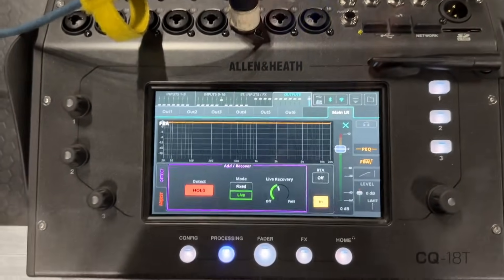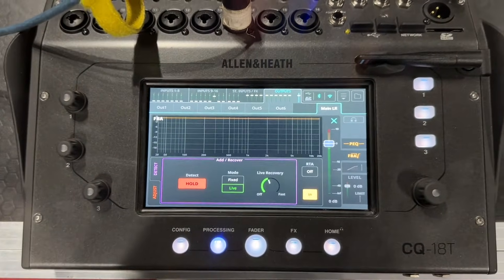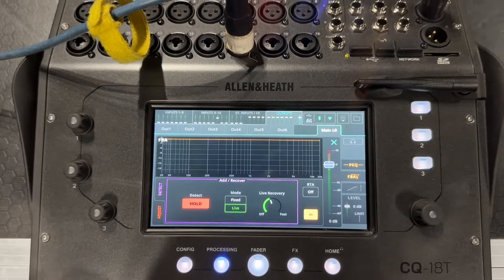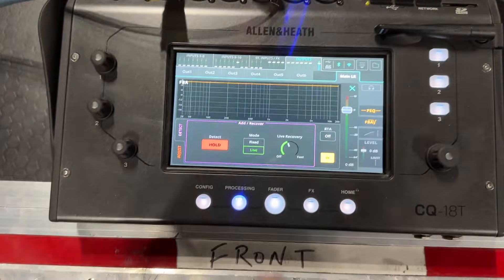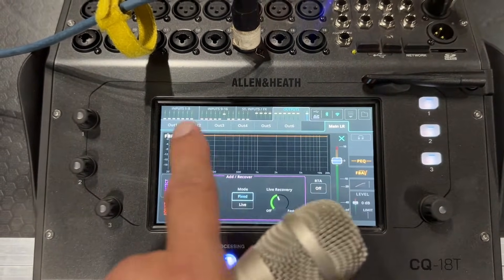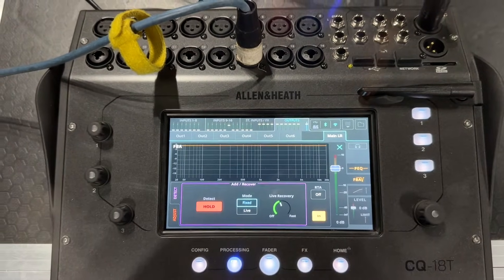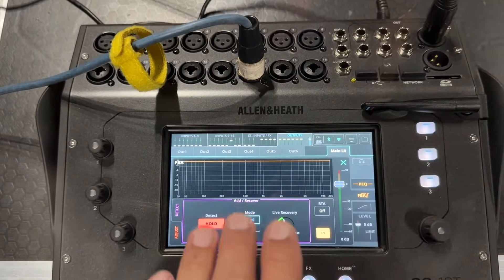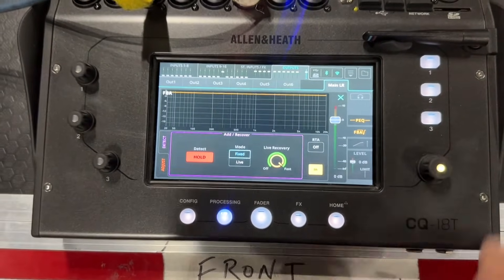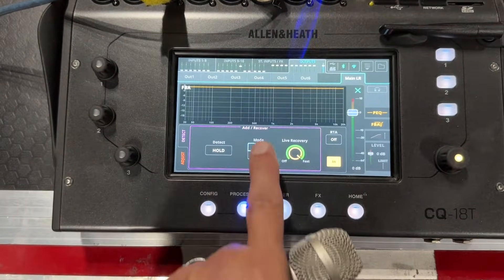The first thing I want to look at is the detect button that says hold. That's kind of like the parking brake — if hold is on, it's not allowing it to sense frequencies. So I'm going to take that off and put this on fixed mode. What fixed mode does is it finds the frequencies, drops them down, and holds them in place. Live mode will drop the frequencies down and release them based on your live recovery time — if it's fast it'll bring them back up. So first thing I'm gonna do is undo the hold and go to fixed mode.